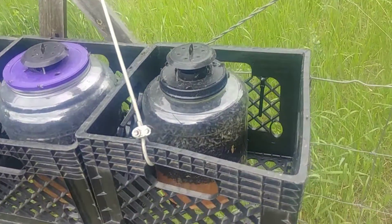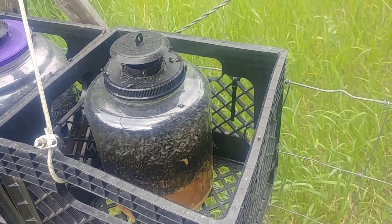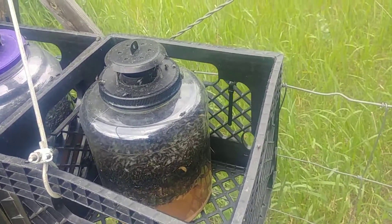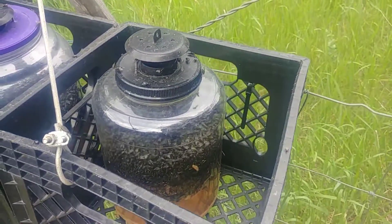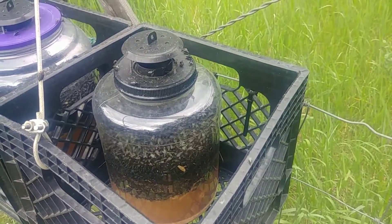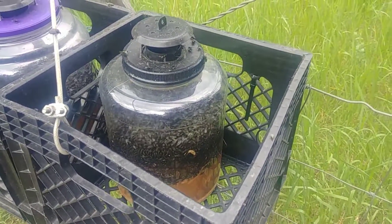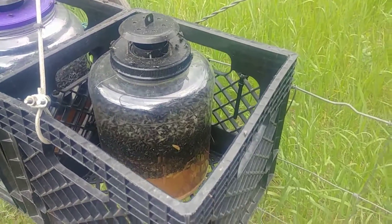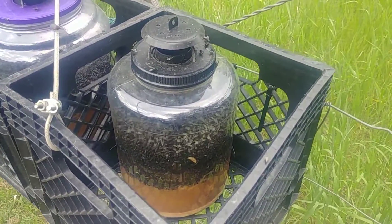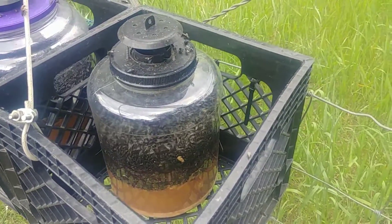My mega flytrap. Basically I've taken a Starbars stock flytrap, modified the lid to fit used snack containers such as pork rinds or corn puffs that you can buy at Sam's.